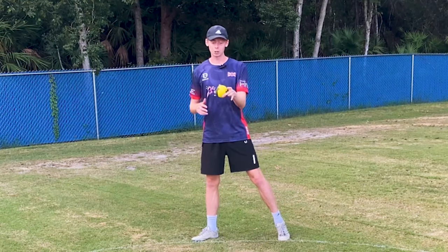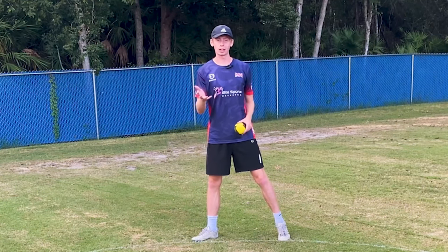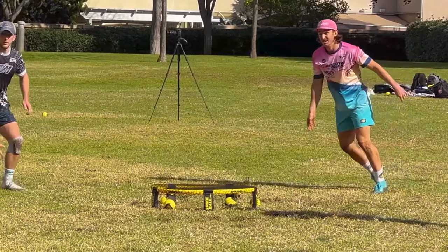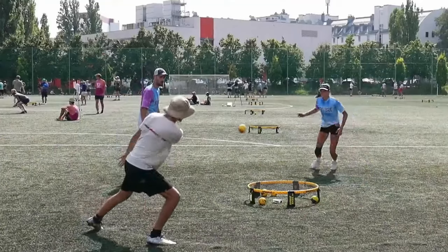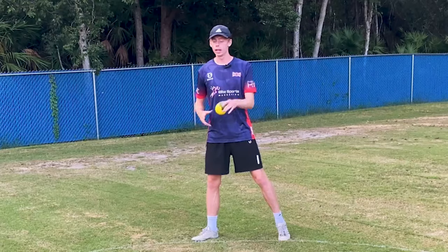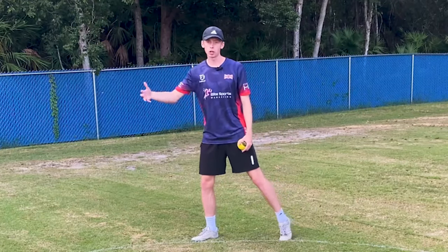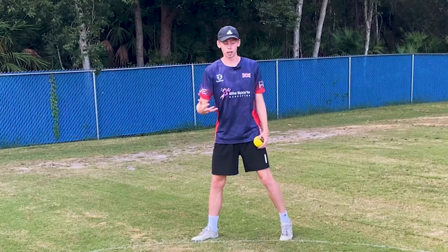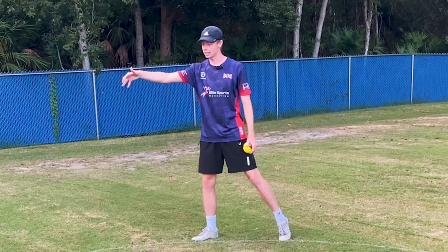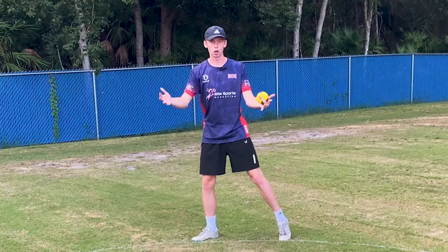Now, unless we are mirroring the spin we put on the toss with the hand contact — such as a topspin serve or a backspin serve — there is no need for us to add lots of rotations to the ball, especially when performing jams, cuts, or reverses. It's easier if there's zero spin on the ball so that we can then create that spin with our hand when performing a serve in round net.